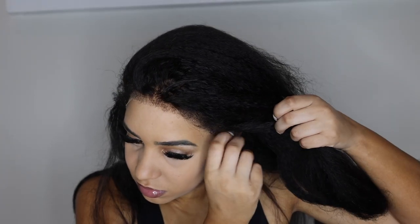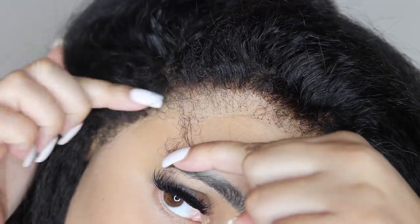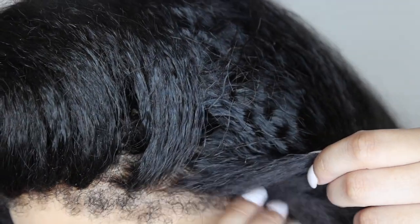You don't have to use any heat on your edges to get that natural look. Here I just wanted to zoom in so y'all can see how natural it looks in the lace. It's just amazing.